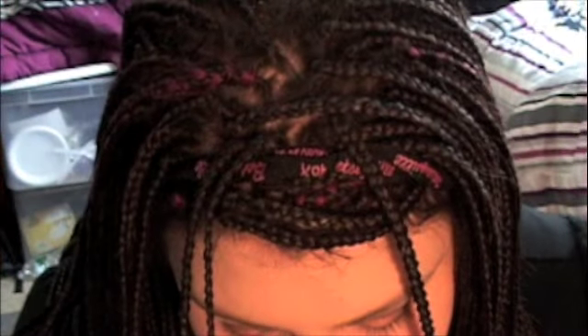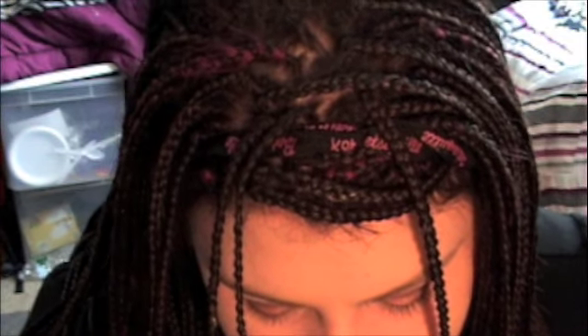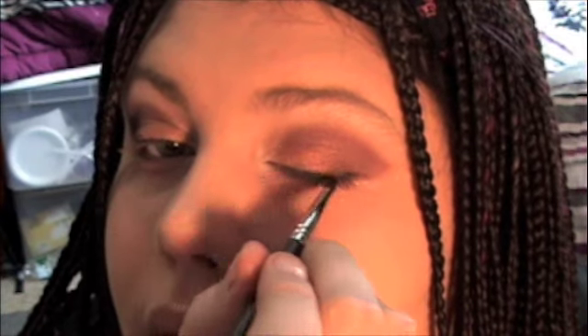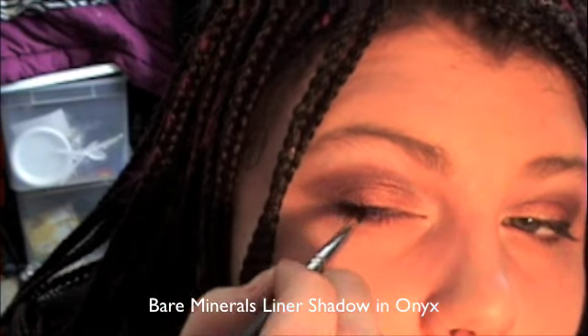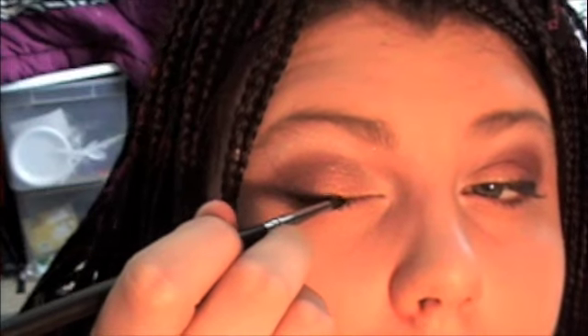I'm using a brush — it's a 209 — a little baby brush, and I'm just going to load it up with pigment from Bare Essentials and sweep it across here. It gives the illusion of having liquid eyeliner but it's not as harsh. This is also a good trick if you're not very good at liquid eyeliner — it's a lot easier to correct and you have more control because it's a powder.